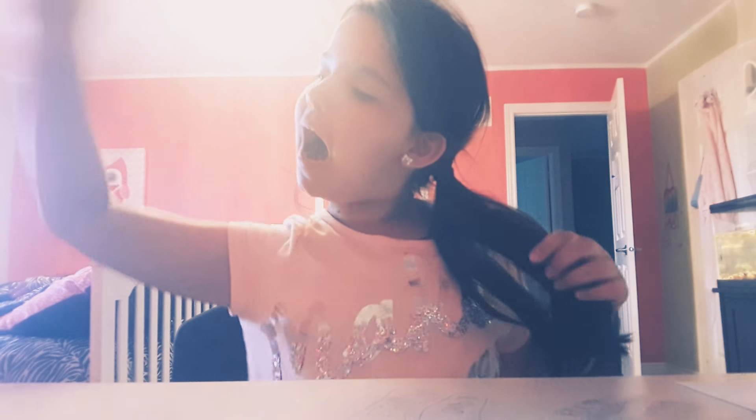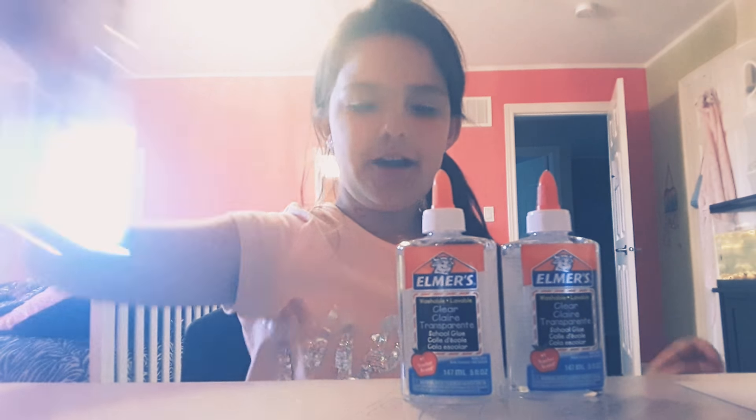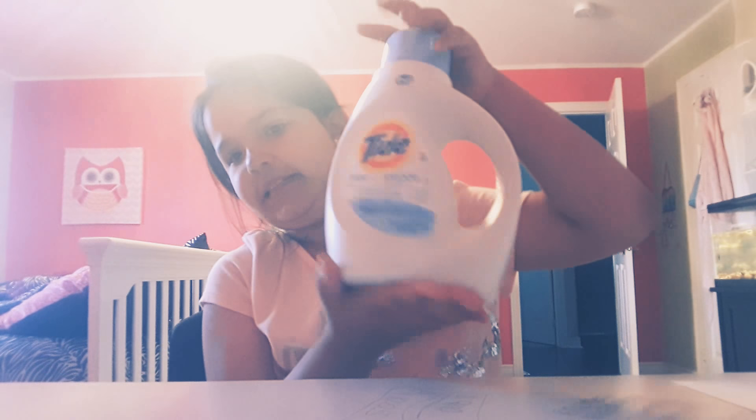Okay, so let's get to the video. I am using three bottles of clear glue, which I have right here. Then I have my activator, which is Tide of course — that's my activator right here. I don't like to use other activators, but you can use whatever you want. And I have my container and my mixing material.